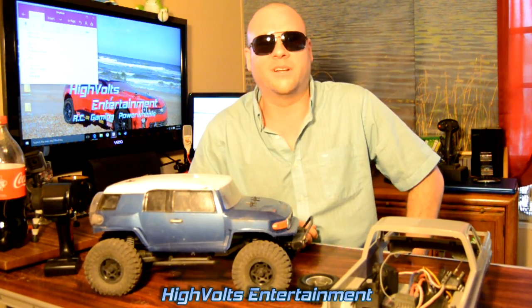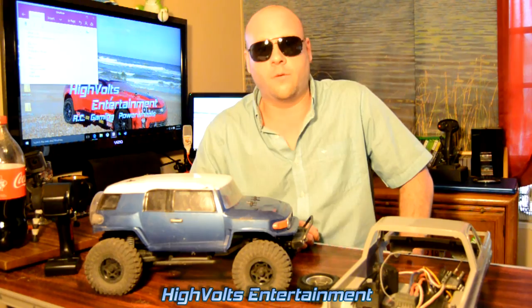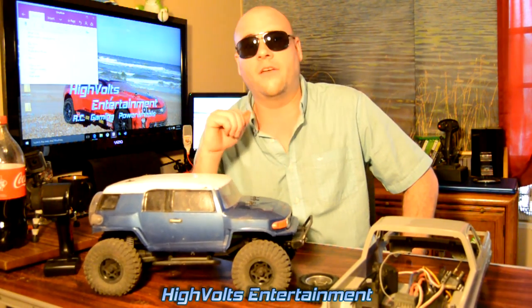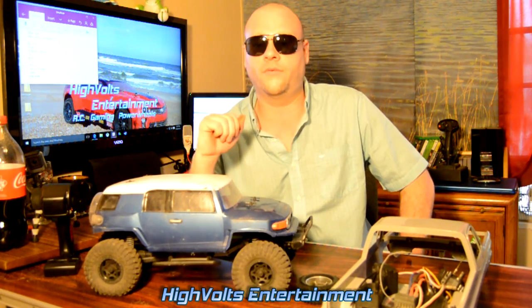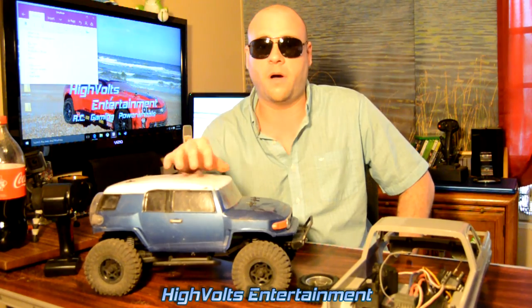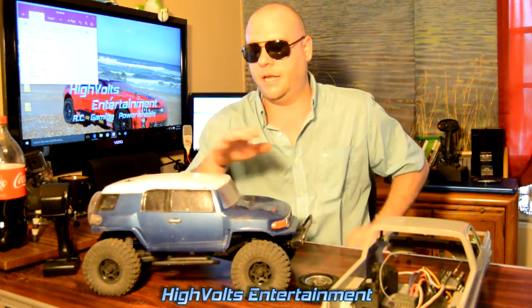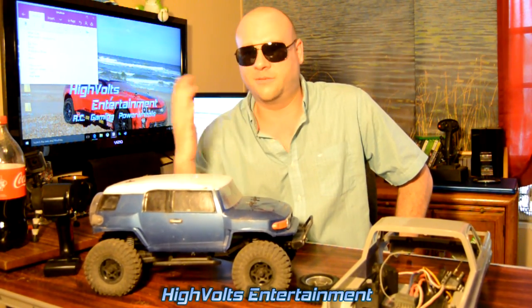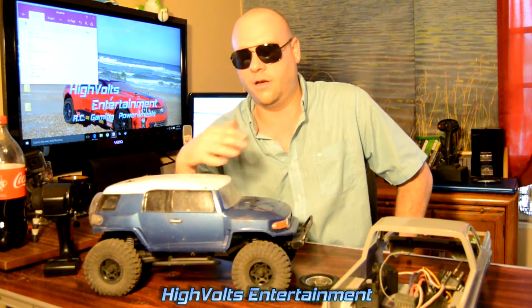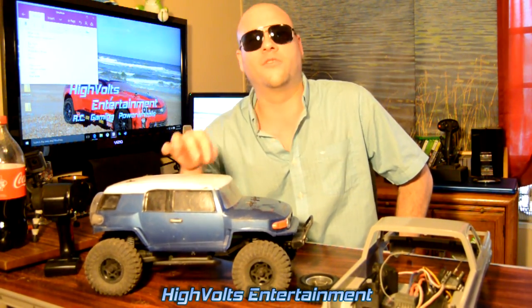Hey, what's up guys, I'm Skip and you're watching HiVolts RC. In today's episode I'm going to be doing my version of a waterproofing video. There are lots of them out there on YouTube with great and different ways to do waterproofing, and that's where I've learned most of my tips and techniques. It's been requested quite a bit that I make a waterproofing video.